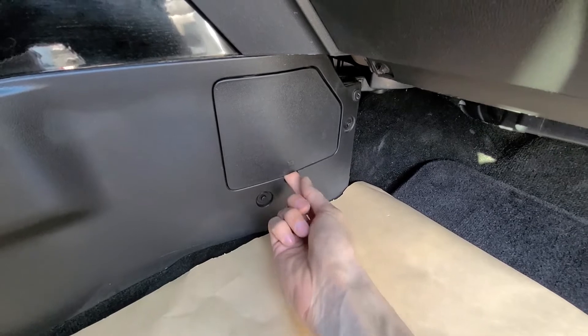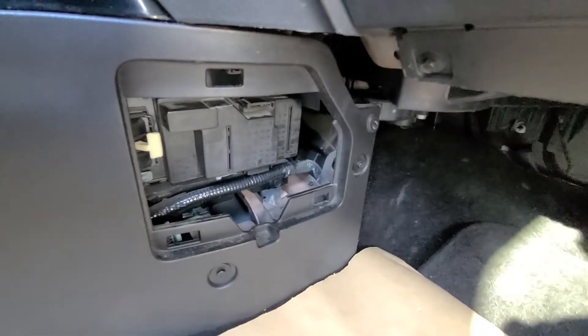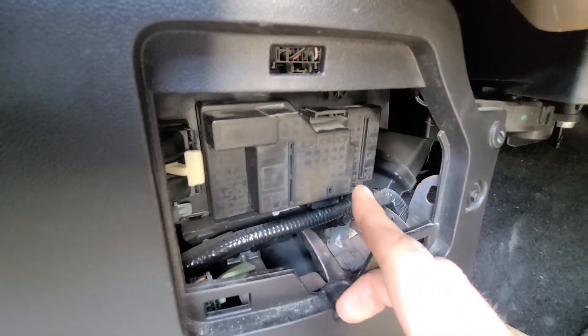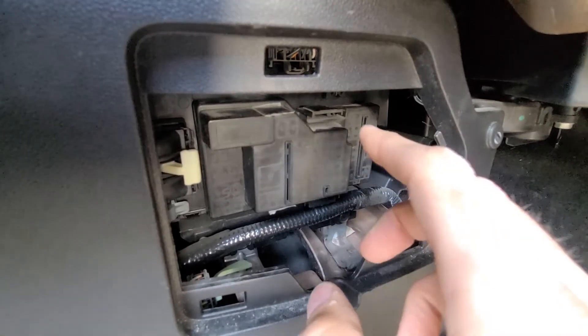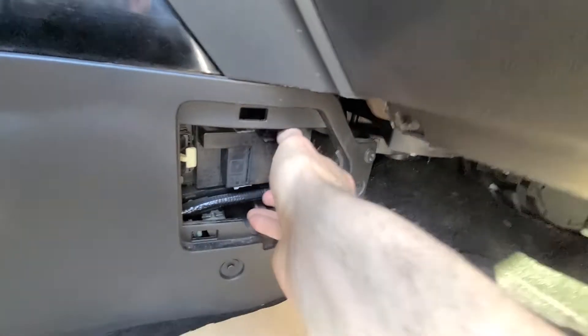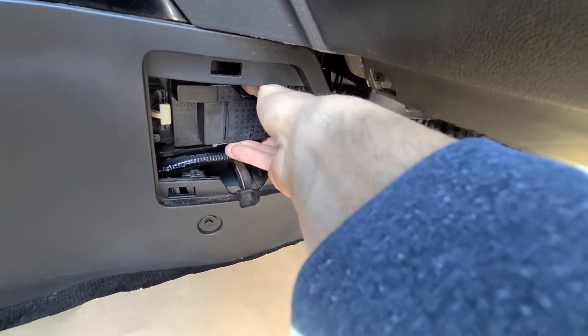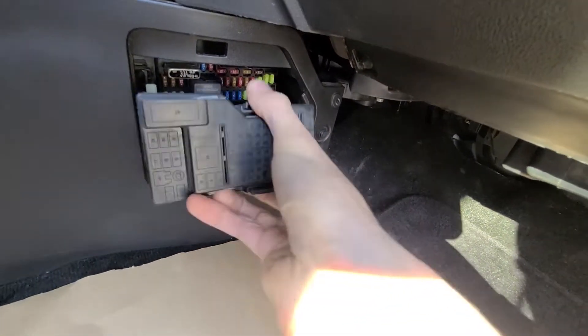To remove the cover you just want to pull it towards yourself, and now you will get access to the second cover — this is a fuse box cover. To remove this one you will have two black clips, one at the bottom and one at the top, so you just want to grab them both at the same time and pull that cover towards yourself, just like that.